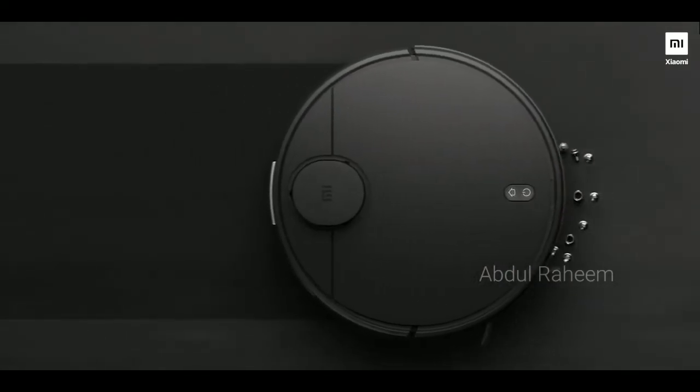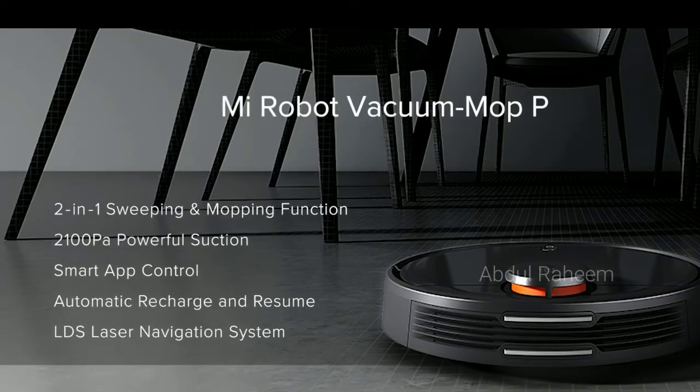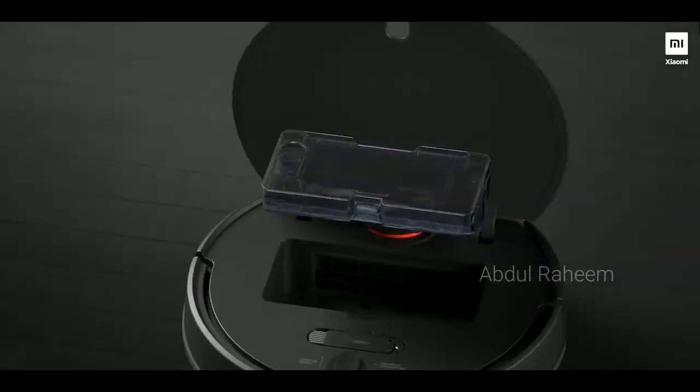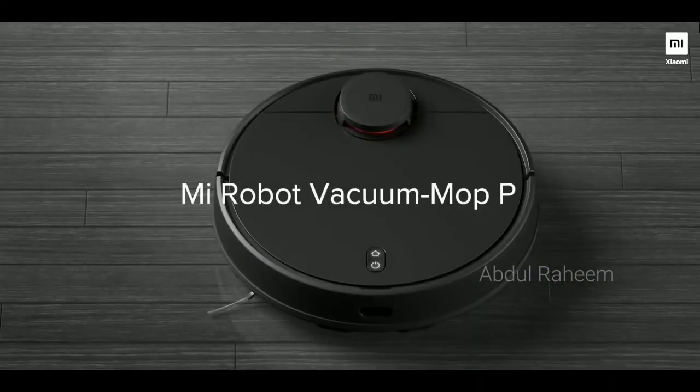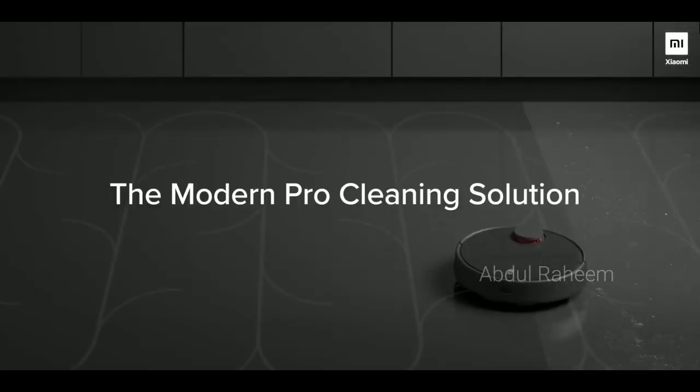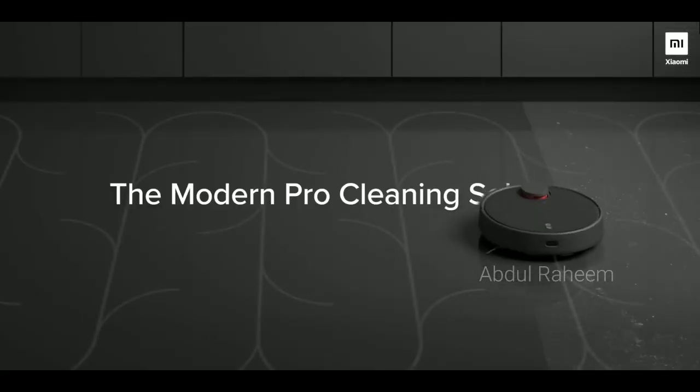This is the charging method. We can charge this without any issue. It automatically returns to the charging dock. This is the charging port.